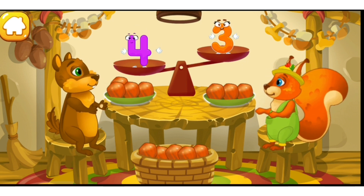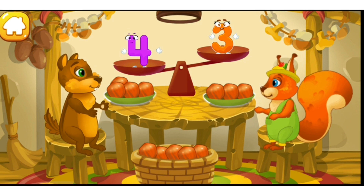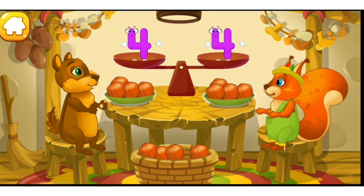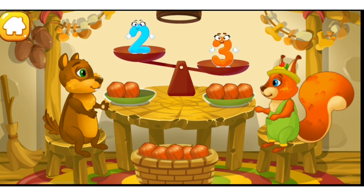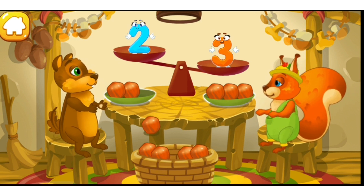The chipmunk has four nuts. The squirrel has three nuts. Put a nut from the bowl to the animal which has fewer nuts to make the amounts equal. You're doing great. The chipmunk has two nuts. The squirrel has three nuts. Put a nut from the bowl to the animal which has fewer nuts. Good.